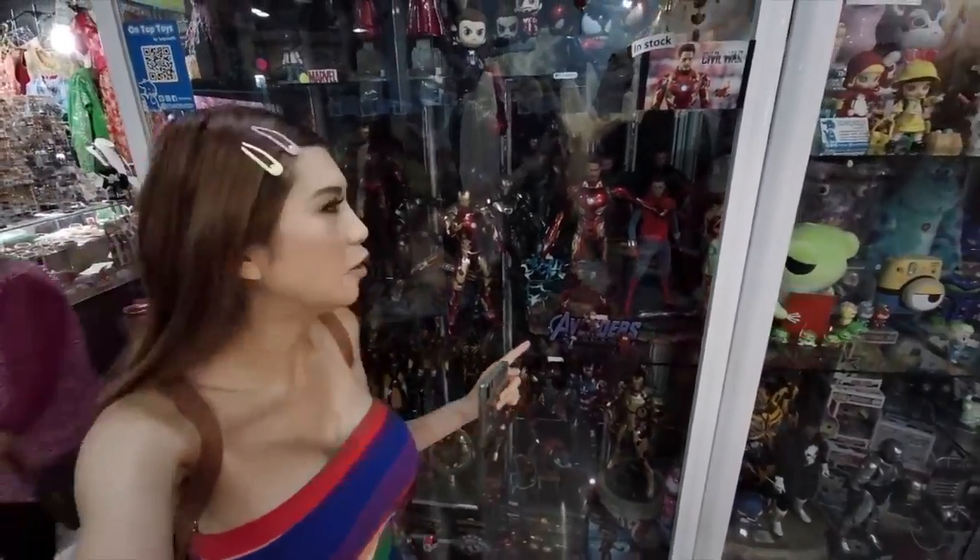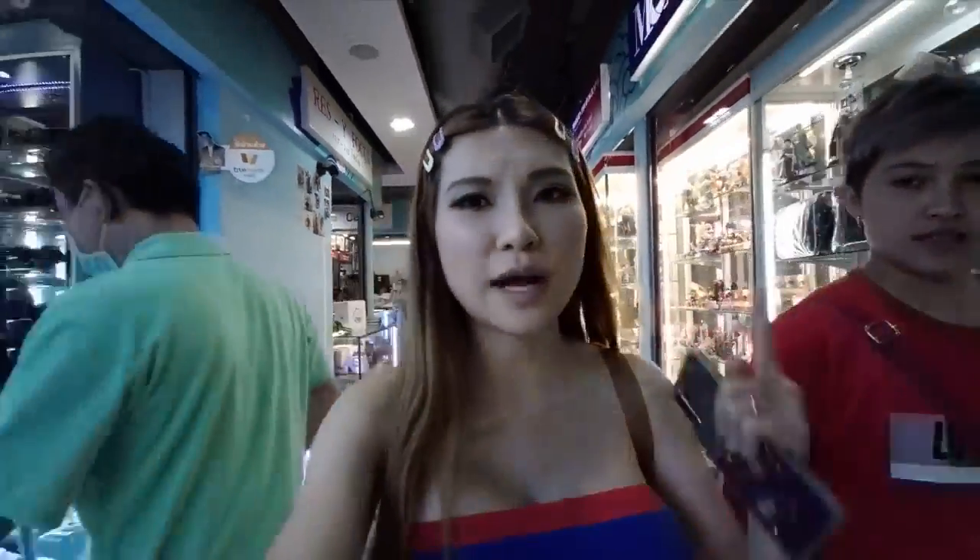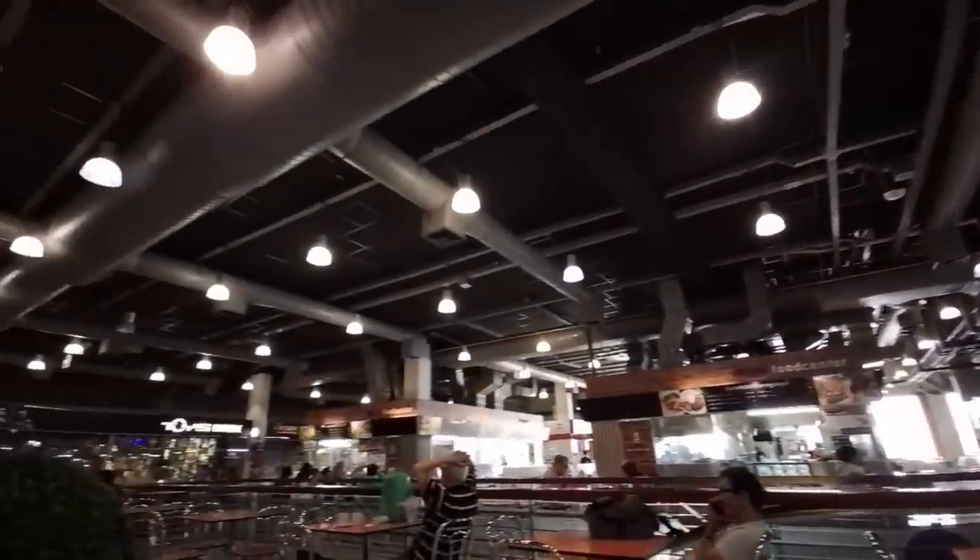Right now we are in a mall called Mega Plaza. A lot of Chinese come here and you can see in the background there are a lot of figurines — in China we call them hand models. You can use resin printers to make these and color them. Since I have 3D printers, I don't need to buy any of this. This floor is for camera lenses and camera equipment. Now we're at the food court. We'll wait here, and the follow tracking is working — it's face tracking.